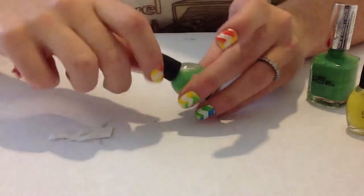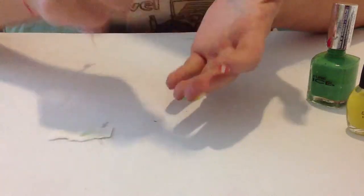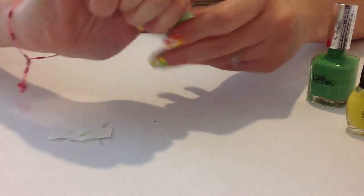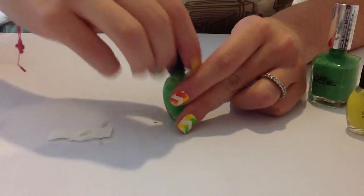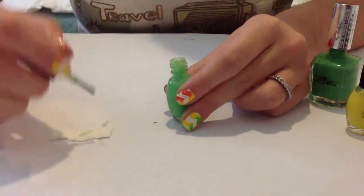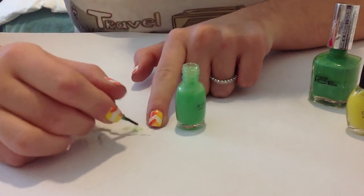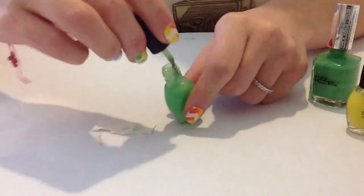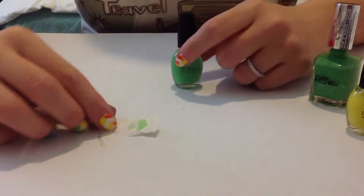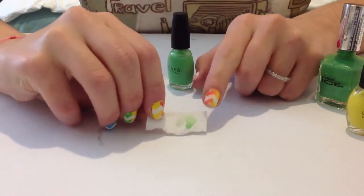I think it's too sheer so I'm going to add more drops of polish. Let's try it again. And now I have the color I want. I think this green looks okay.